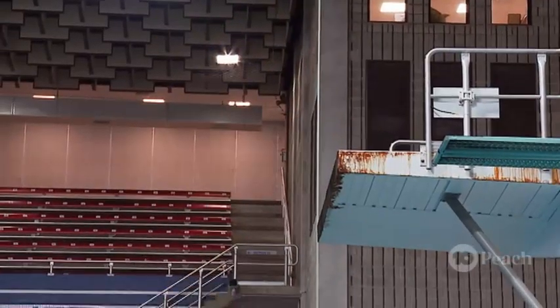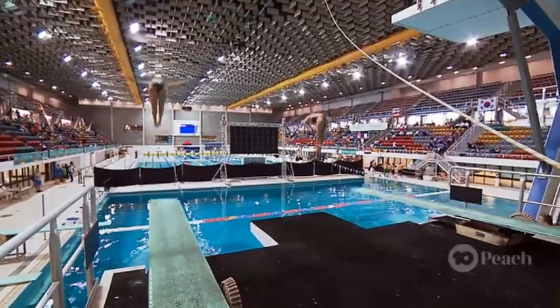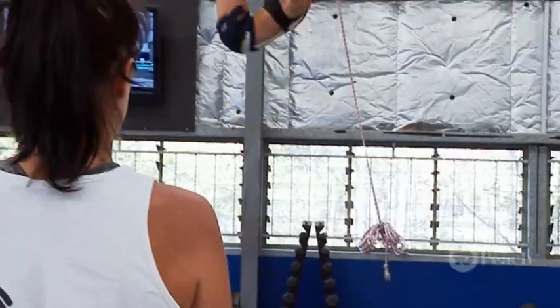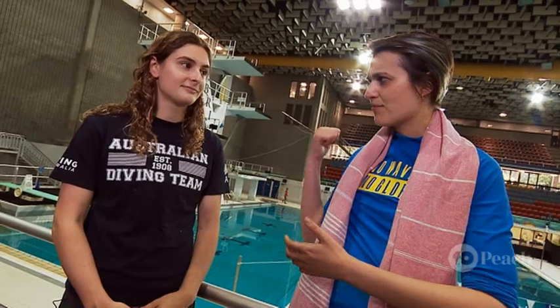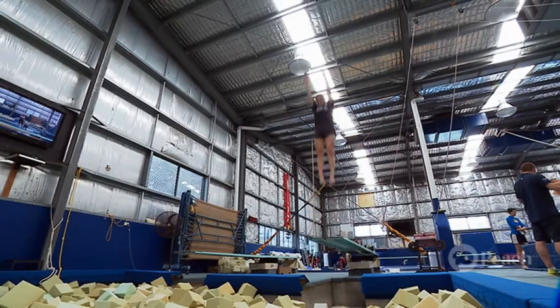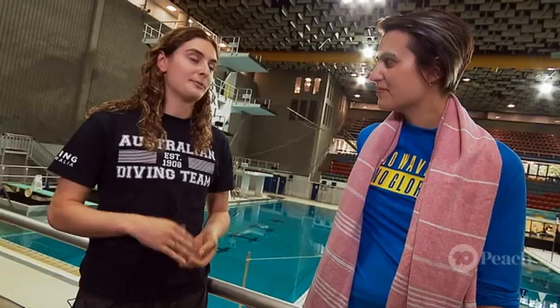So to train for this, are you just going off the board over and over again? Most of the time we spend about 40% of the time in the water and 60% of the time on dry land. We have trampolines and dryland equipment that we can use to train our aerial skills on dry land before we take them into the pool. It's really important because you don't want to just throw yourself off the 10-metre board trying to figure out how many somersaults you can do. You need to do the stuff on dry land beforehand to get your confidence up.